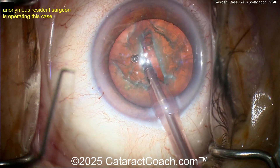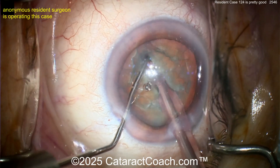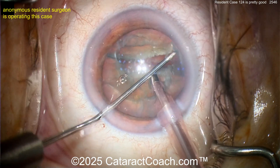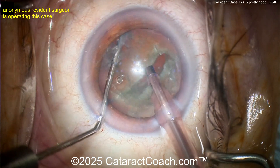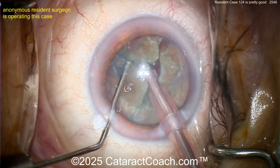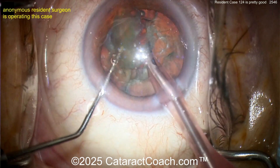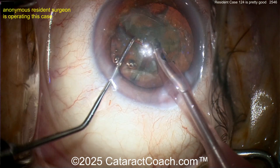Going in with the chopper as the second instrument. Phaco probe in the groove, chopper as well — now split it apart. Boom, nicely done. I like how you propagate it all the way through. This is a nucleus with a reasonable amount of density. Now that we have two halves, looks like we're going to do a chop — stop-and-chop, horizontal chop. Very nicely done. I'd actually get that quarter out first — it makes it easier. You can just aspirate it down with a little faco power. That gives you a lot more room in the bag.